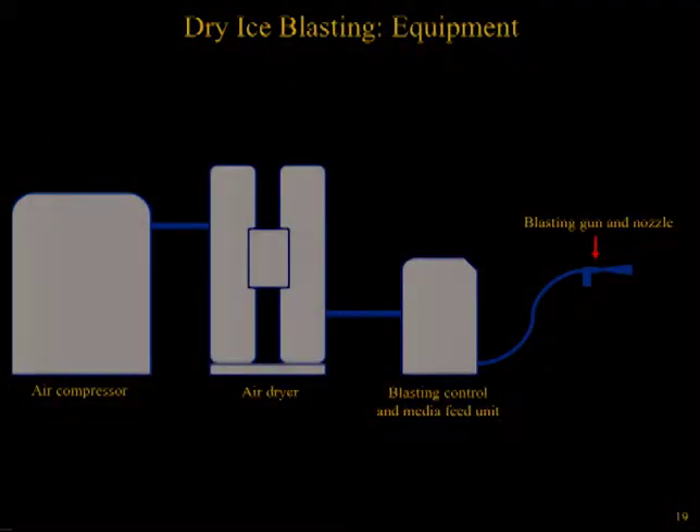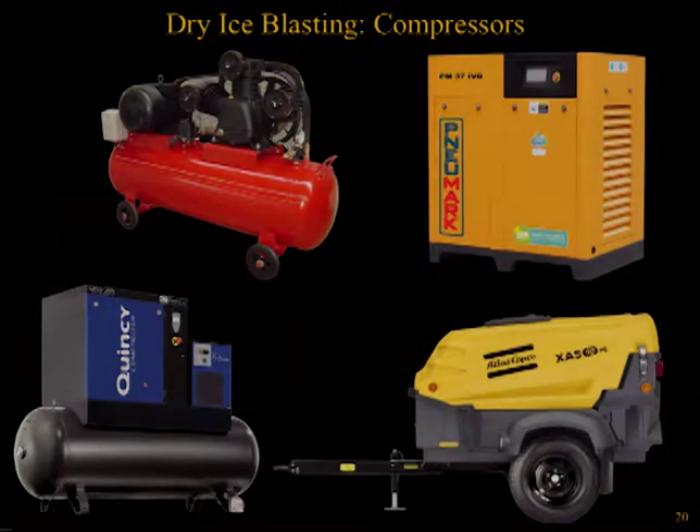Dry ice blasting systems can be found in fixed or mobile setups, with a common blasting system consisting of an air compressor connected to an air dryer connected to a controller unit, where the dry ice particles mix with the air and accelerate out through a hose and nozzle. Compressors come in all shapes, sizes, and designs. The size of a compressor required is tied to the requirements of the blasting machine, hoses and nozzles, the pressure required to remove a targeted layer, and the associated volume of air needed. Many compressors use oil as a lubricant, which can get mixed in with compressed air and potentially make its way through the blasting system. It is recommended to use an oil-free compressor, or to ensure that there's an oil separator built into the system.